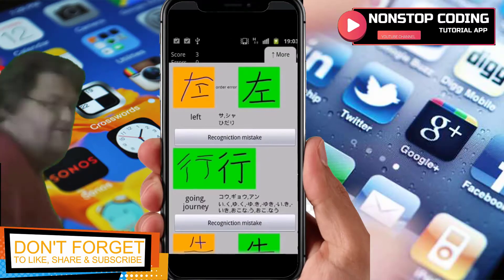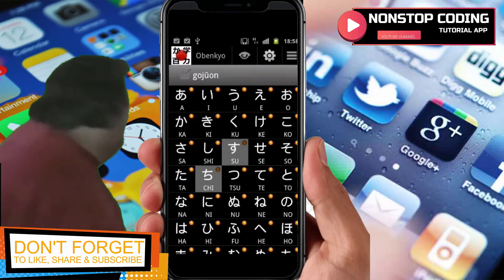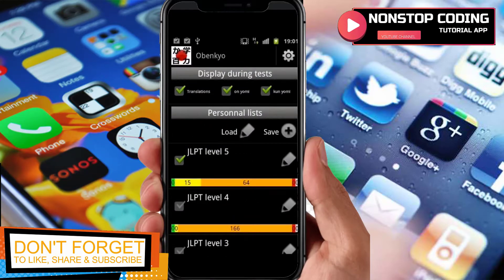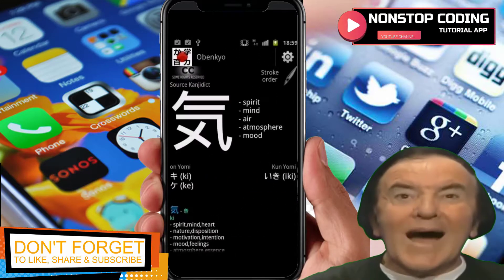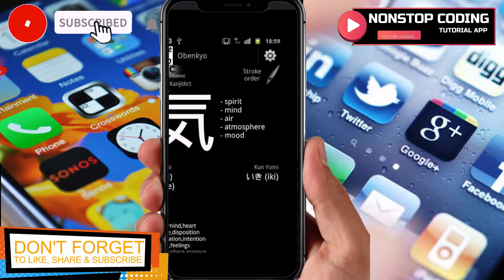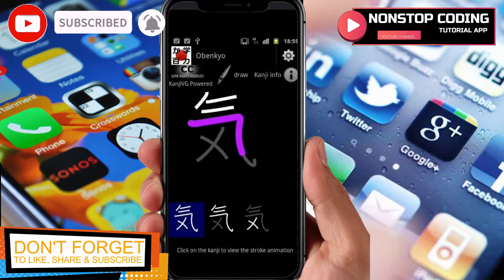You'll be able to practice writing hiragana, katakana, as well as kanji. You can customize the difficulty level of your tests, and you will see the strokes and the definition of the kanji.